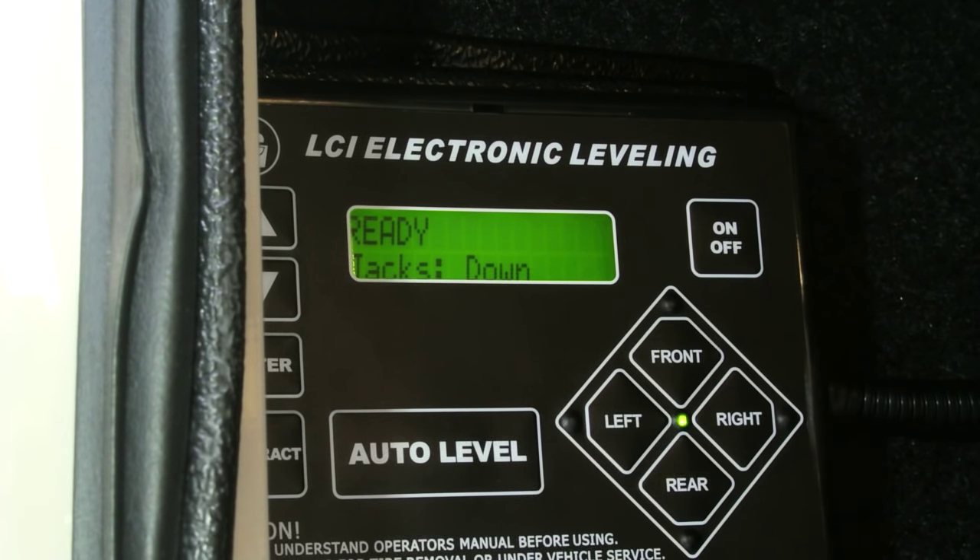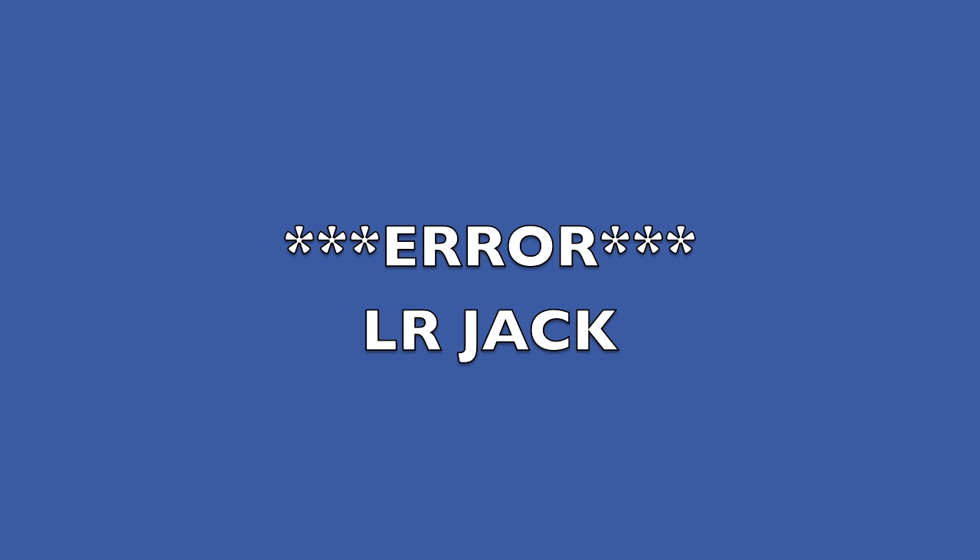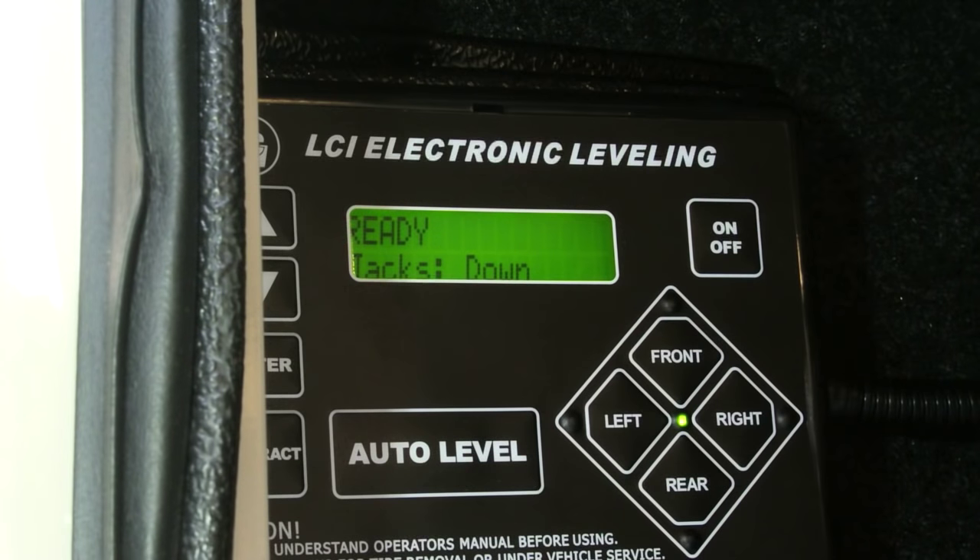Recently we went on a camping trip and we had problems with our leveling system. I disconnected the truck like normal and everything, and then when I went to hit the auto level, I received an error that I had never received before. It said Error LR Jack, which means Left Rear Jack.